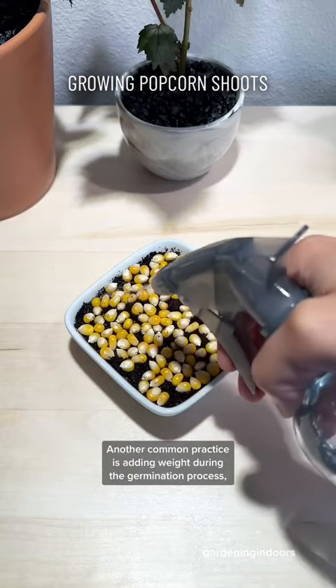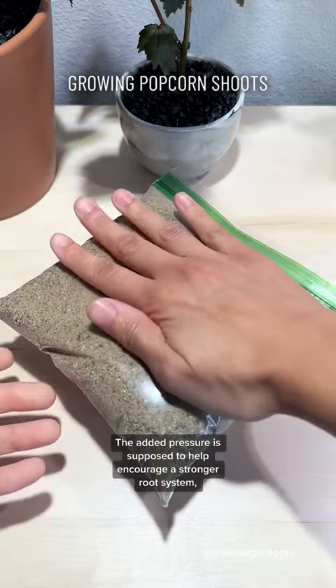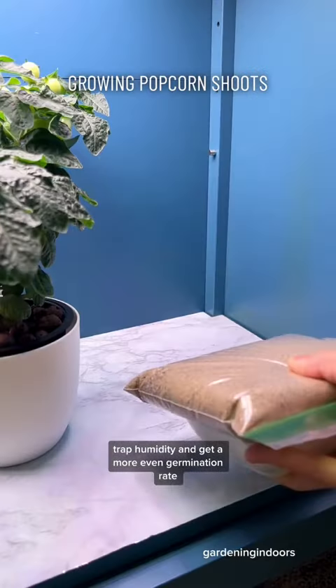Another common practice is adding weight during the germination process, which in my case will be a bag of sand. The added pressure is supposed to help encourage a stronger root system, trap humidity, and get a more even germination rate.